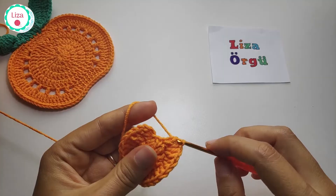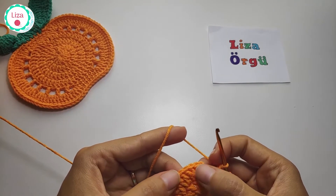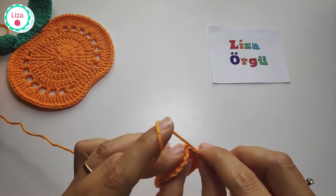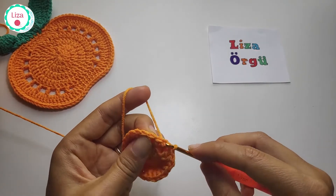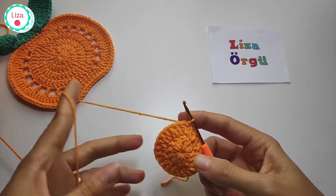This is our last double crochet and I'm going to count. Make slip stitch and join the circle and chain 3 again.